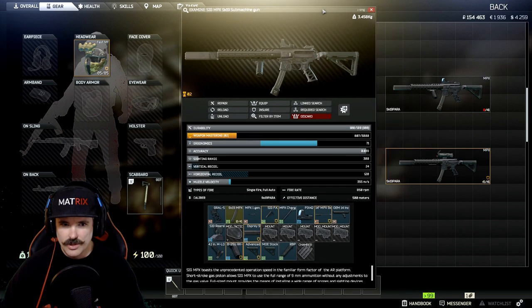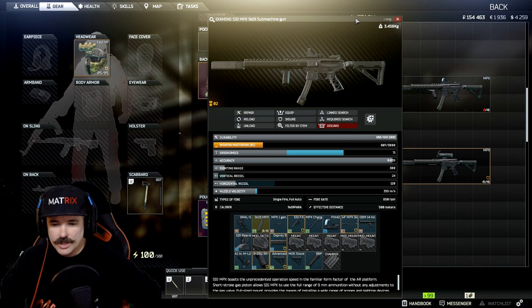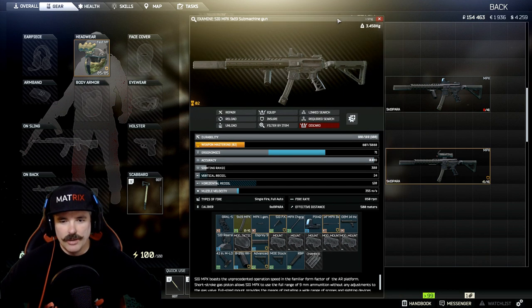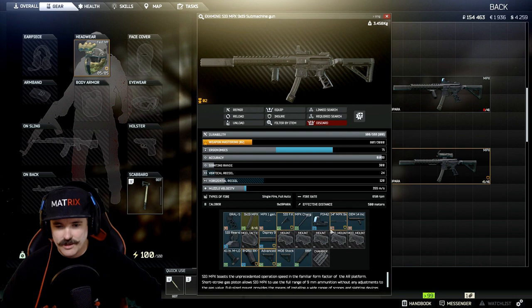With this gun you are going to be aiming and shooting exactly where you want. If you're new to the game and you play a lot of the AK-74U or any other AK guns or other guns, you'll be amazed at how good the accuracy on this gun is.